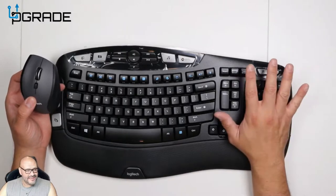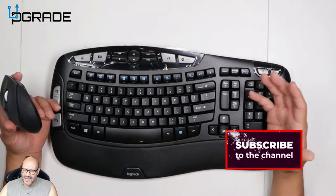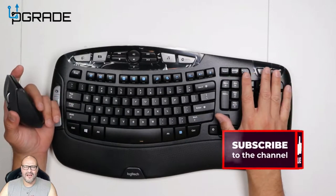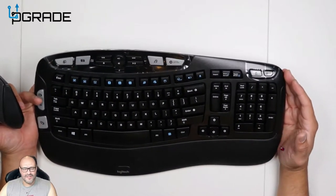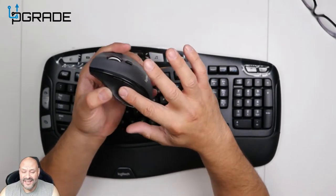A lot of people like working from home these days and they want to make sure they're comfortable and have a place where they can rest their palm. This might be the right device for you, so we're going to take a look and see how well it works. Let's go ahead and take a look in depth — first we're going to start with the mouse.